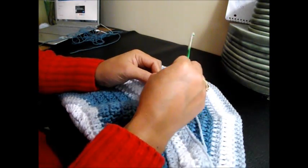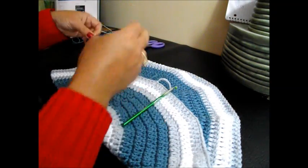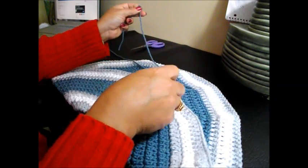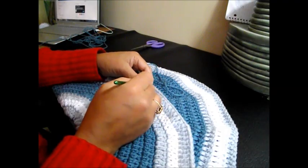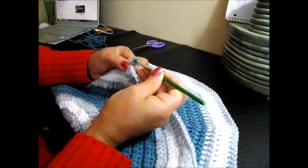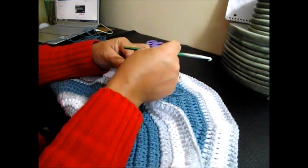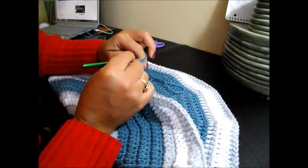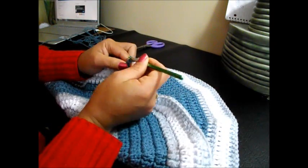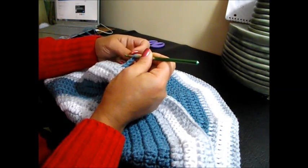Pull it out, tie it nice and tight. Now we're going to start row number 15 with the darker color — that is like a bluish gray. We're going to chain 3: 1, 2, and 3. And now it's row number 15, we're going to get 13 double crochet.